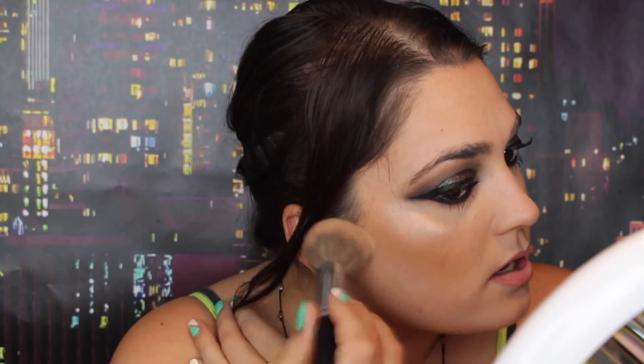Now I'm going to go ahead and dust this powder and blend it in. I'm going to use ELF Makeup Mist and Set. And this is the finished look to this birthday glam tutorial for my birthday. I hope you guys enjoyed this tutorial and really like this look, because I really do like the way it came out. If you enjoyed this, please give this video a thumbs up and subscribe to my channel. Thanks guys, I'll see you in my next video. Bye!